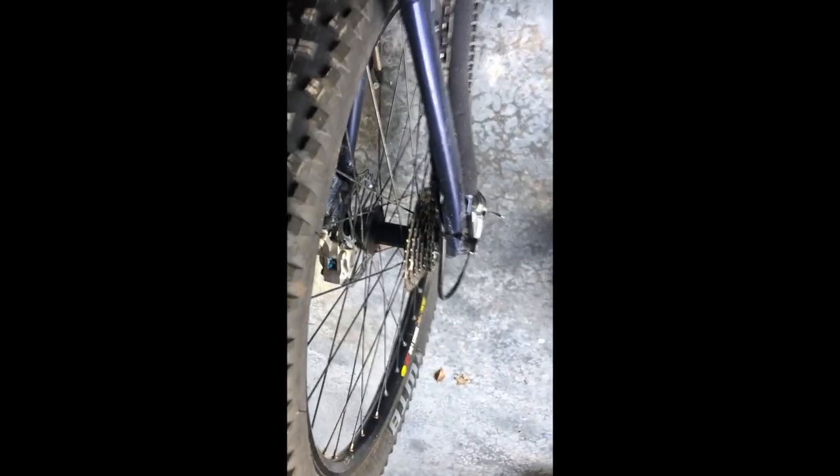It should spin freely without catching. And there you go. Alright, like and subscribe if you like this video, I hope you enjoyed it.